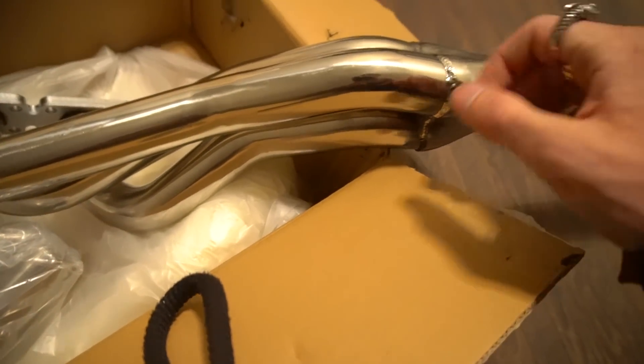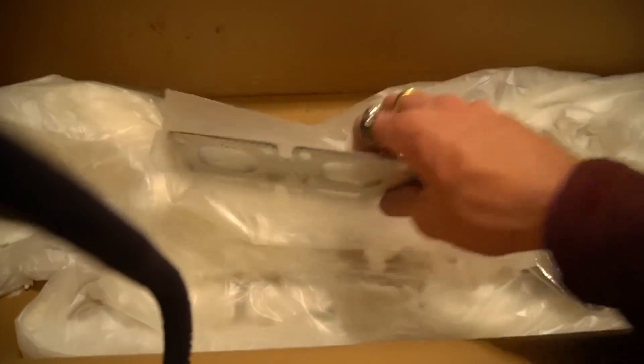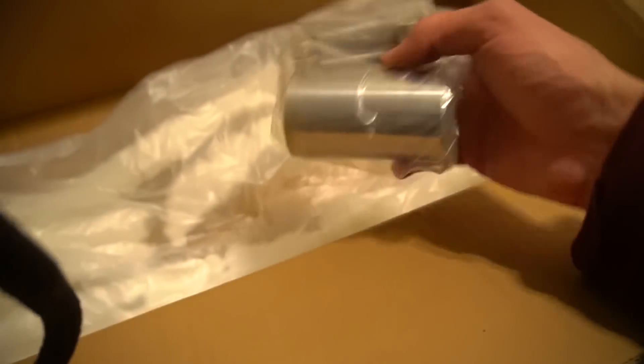Man, I can't wait to see these in the car. It just comes with some exhaust gaskets and then just some cheap clamps. I probably won't end up using these because I always hear bad things about those types of clamps — and then the bolts for those clamps. I probably won't use those clamps.